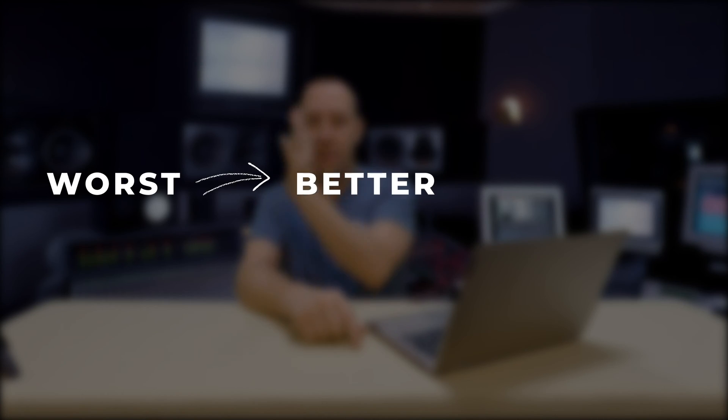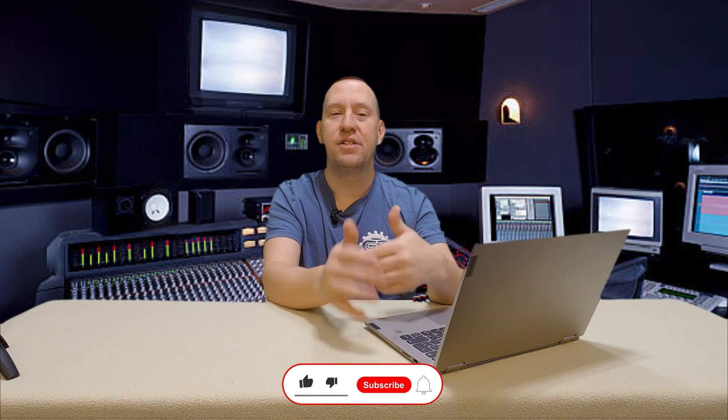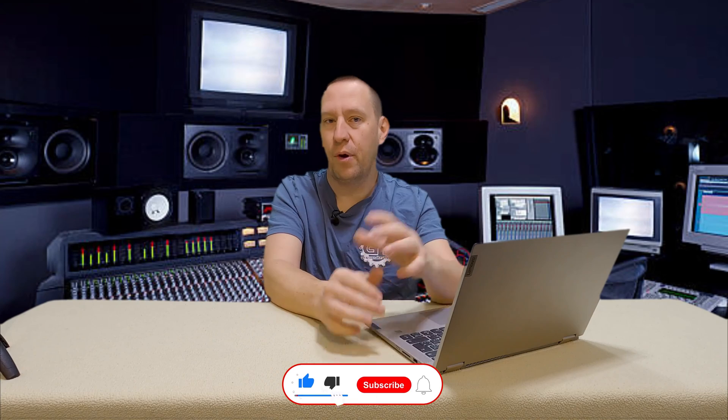I'm going to do this in worst to better to best range, starting with the worst options first and moving up to the best. Just because it's the worst option does not mean it's bad for you — I've been using the worst option for a lot of years and had a lot of success, but there is still room for improvement because you sacrifice something. So the very bottom one is what is known as the suck gate.